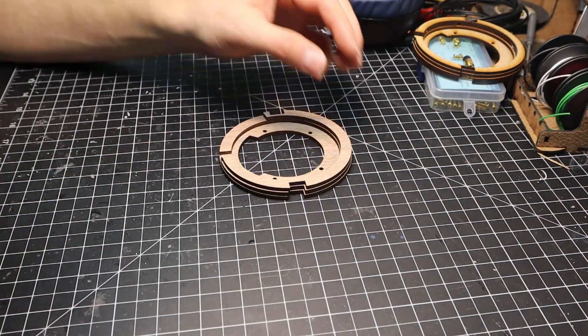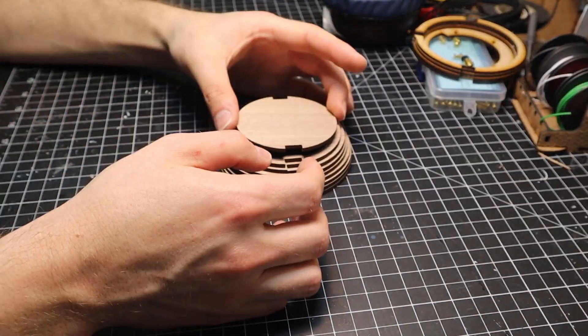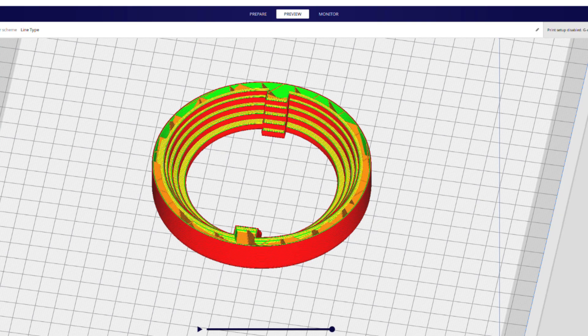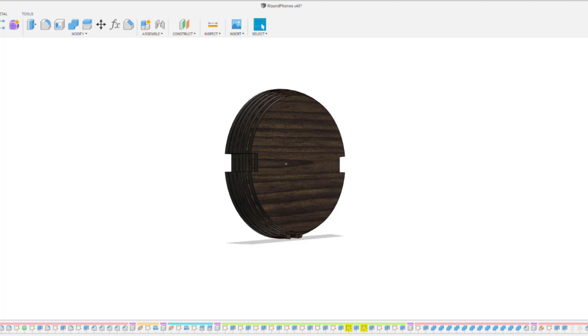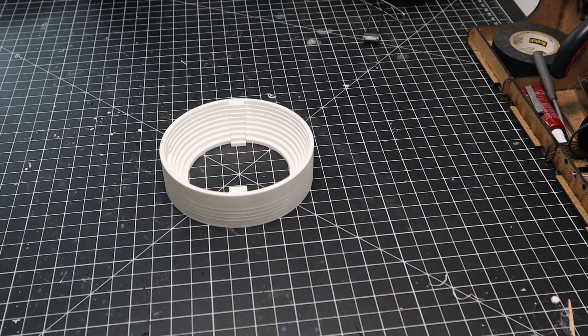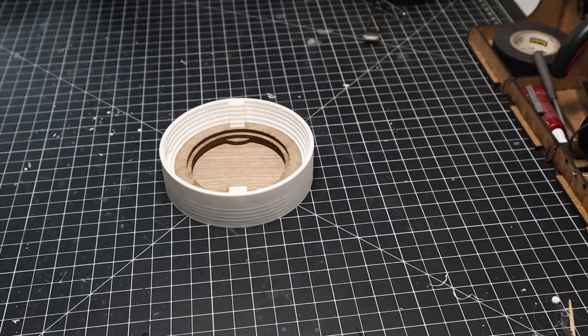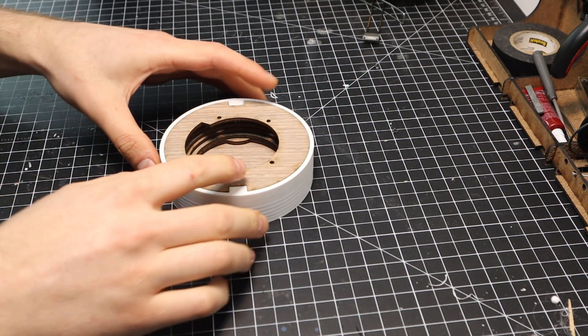Once the pieces are cut, I remove the mask. As you can see, it would be pretty difficult to align the pieces by hand. For this, I have 3D printed a form to place the laser cut pieces in for glue up. This was created in Fusion 360 by subtracting the models from a cylinder primitive. Super Glue and Accelerant work well for this — I just had to be conservative with the glue so it doesn't stick the ear cup to the form.